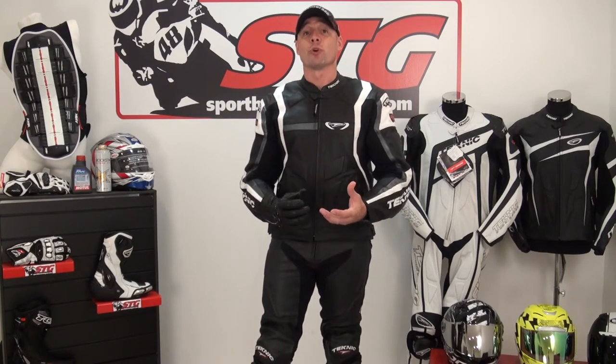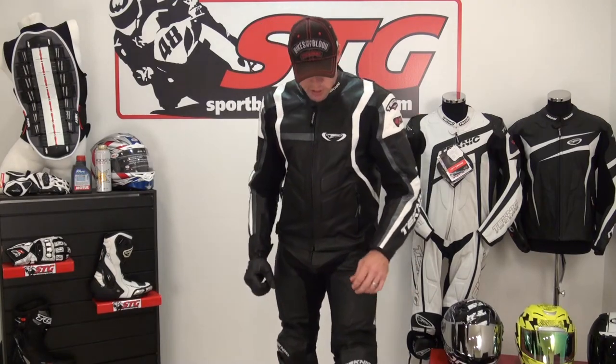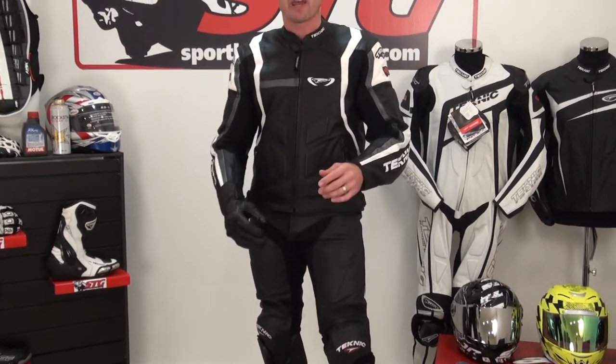Nice products at the right price — every man's gear, every woman's gear, affordable, good quality stuff. Let's focus now on the pants. They have two leather pants in their catalog currently. The ones I'm wearing are the Technique Chicane pants.